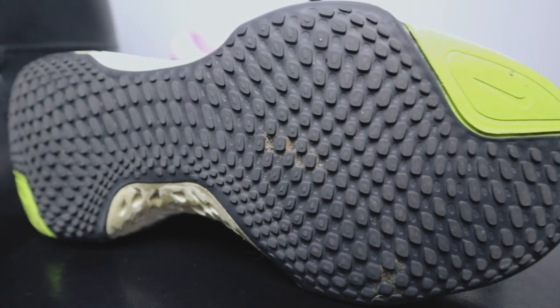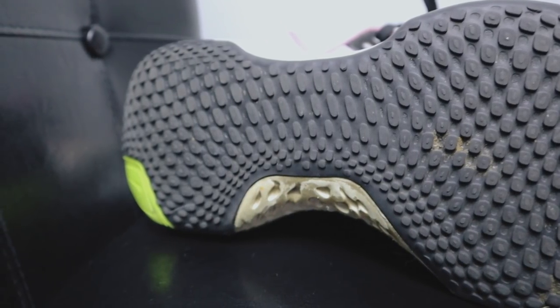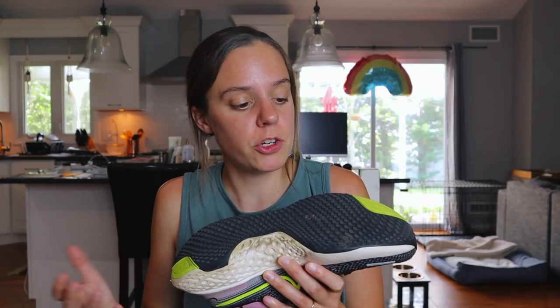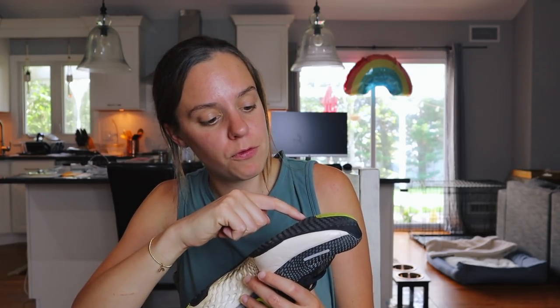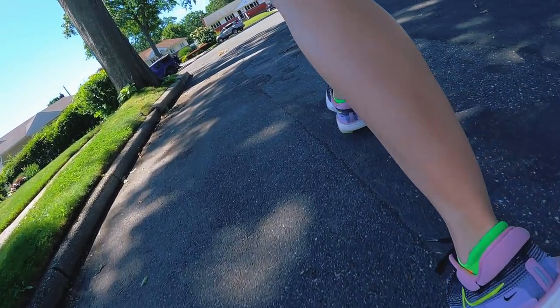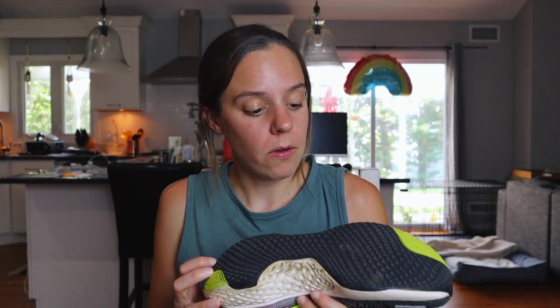Nike is using blown rubber for the outsole of the ZoomX Invincible — it's a big slab of it right down the middle, with two other little blown rubber spots that are green. Honestly, I think the traction on the shoe is pretty damn good. Yes, this is a lot of rubber and probably does make the shoe heavier, which is a bit of a negative, but I do think it helps durability. After 50 miles, I'm really not seeing a ton of wear — there are some smoothed-out lugs in the forefoot by the toes, but other than that they look unscathed. I've taken this out on wetter days, some sand and gravel, and have not had any issues. It performed well in every case.